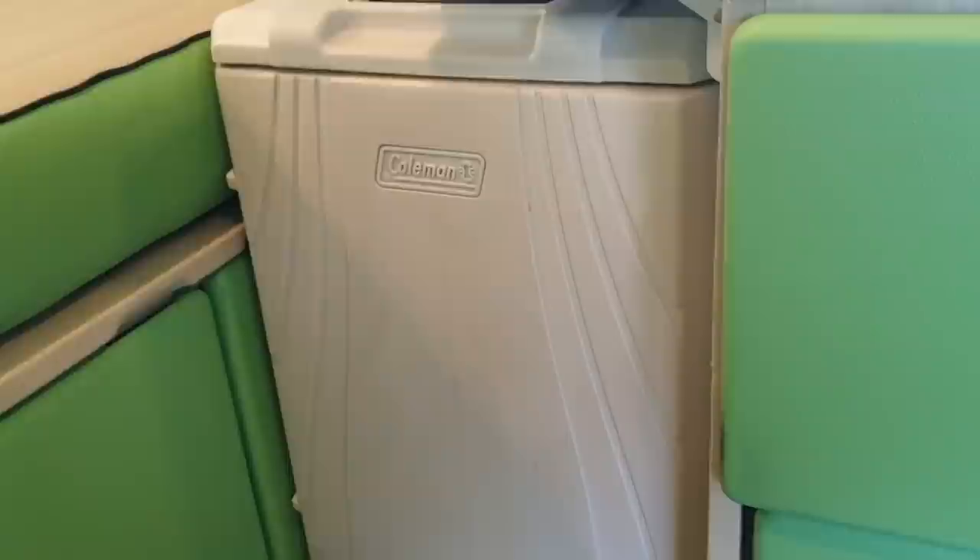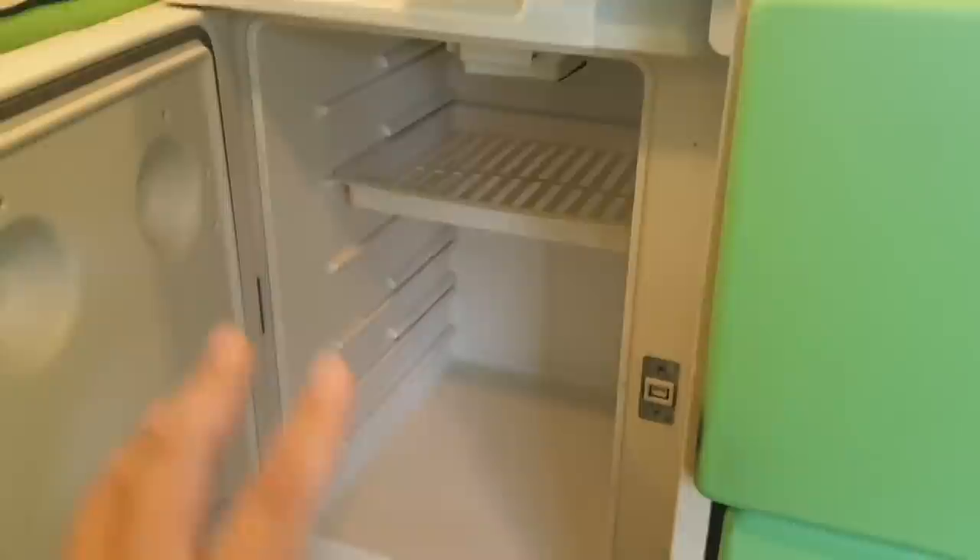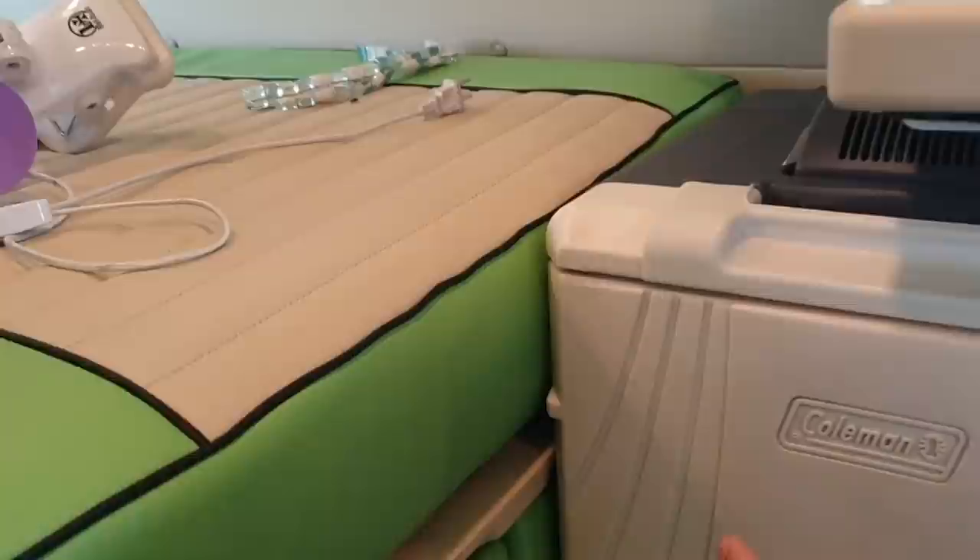We won't be opening the old cooler anymore to save electricity since we already have the Overland Kings freezer. This is how it looks now — it can hold groceries, dry goods, or canned goods on top. I can reach it fine since I'm not very tall, and I think it still looks nice and clean in this area.